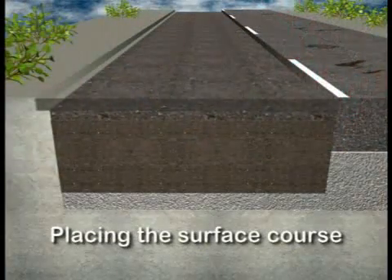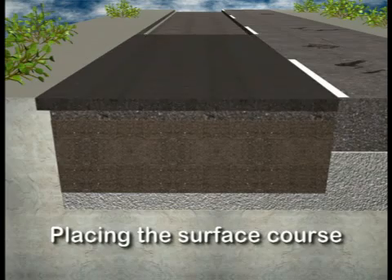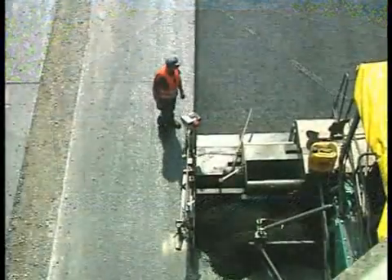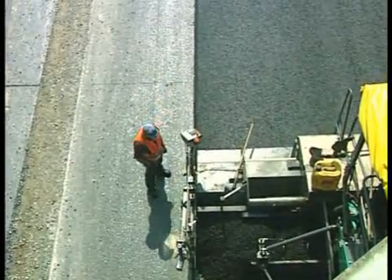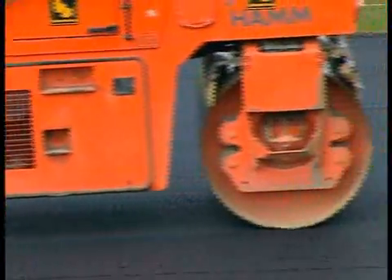Finally, the 4 cm thick surface course is placed. Paving and compacting are routine operations for the well-established road construction machines from Fögele and HAM. The rehabilitation has been completed.